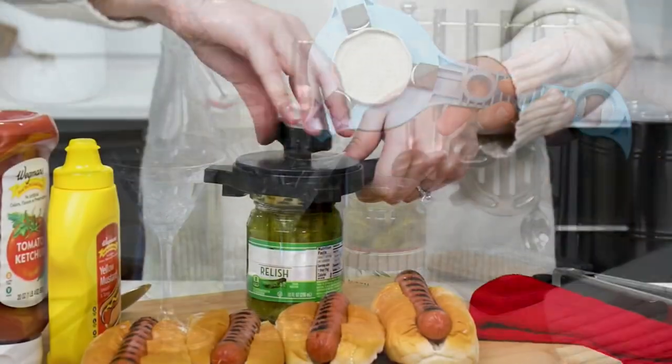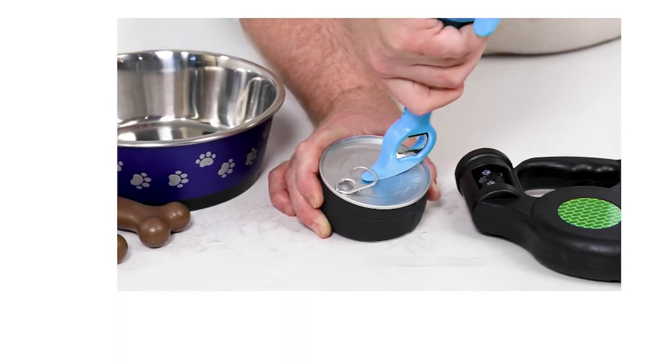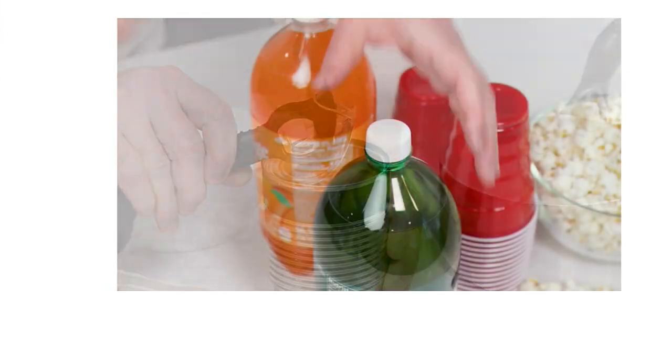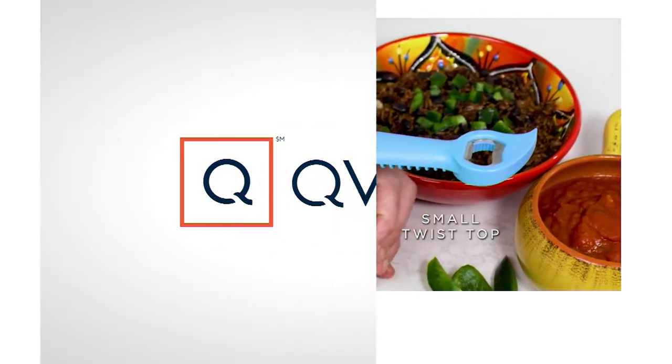This is a 5-in-1 jar and bottle opener. By 5-in-1, I mean this is designed to open your jars, your bottles, your pull tabs, your standard twist tops, and even your small twist tops. $19.98, a $4 easy pay. Nine different colors.